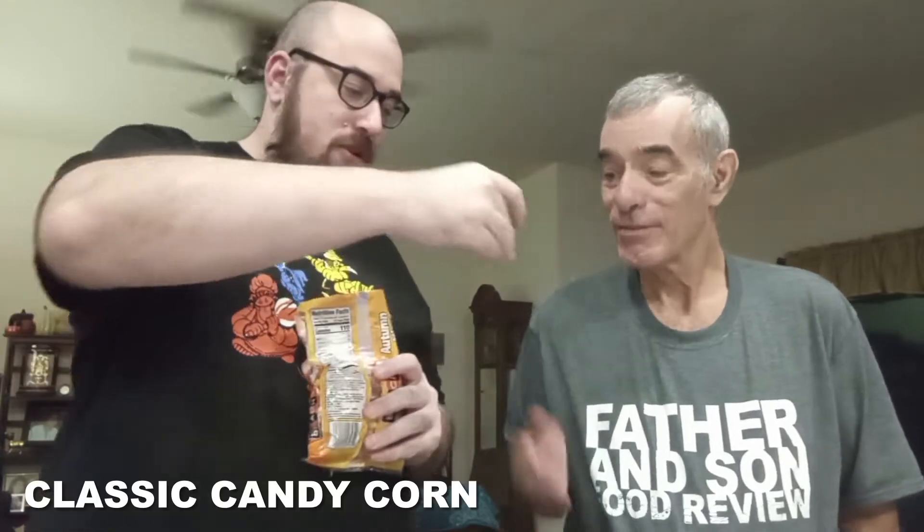Today we're going to be trying something you probably have had before and probably have your own opinion of. It's candy corn. We got the autumn mix so we can try all three flavors. It is autumn — we're in the middle of autumn at the moment. Some people call it fall. You know why they call it fall? Because the leaves fall. Don't let the candy fall out of the bag — use the scissors.